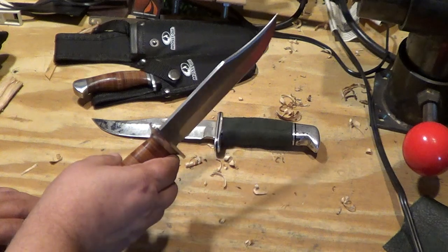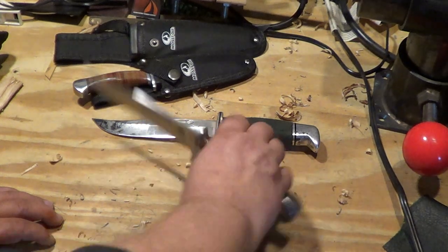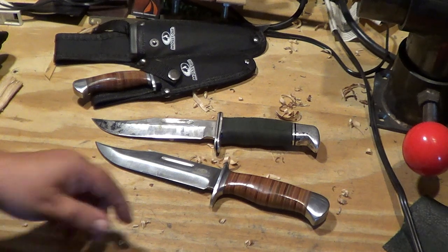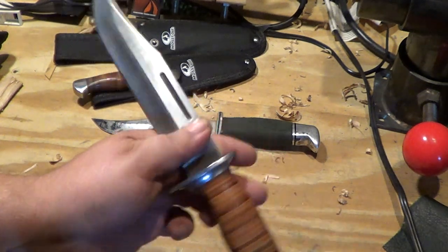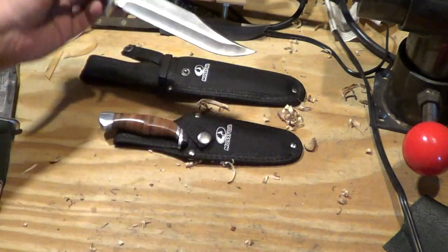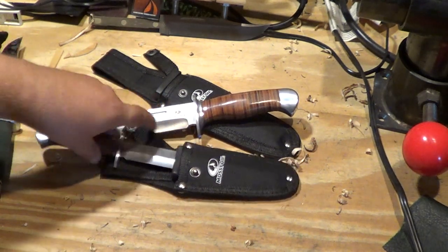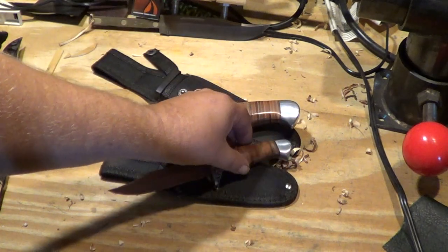I was thinking about taking it out and batoning with it, but it doesn't feel like it could take it. Maybe it could, but I actually like it a lot so I kind of don't want to. I bought it more just because I wanted a leather handle knife — I like the way it looked. But again, budget knife — 20 bucks for the pair, you really can't go wrong. I actually really like the little one a lot; that's a cool little knife.